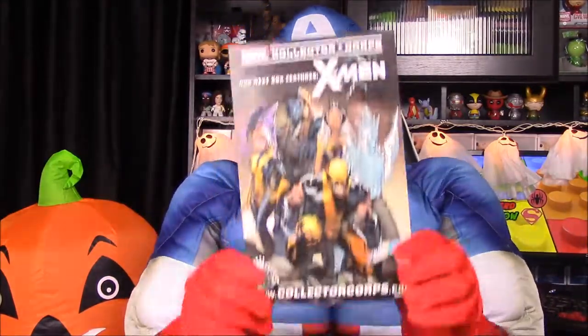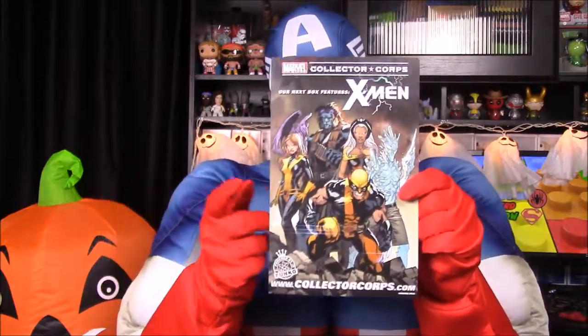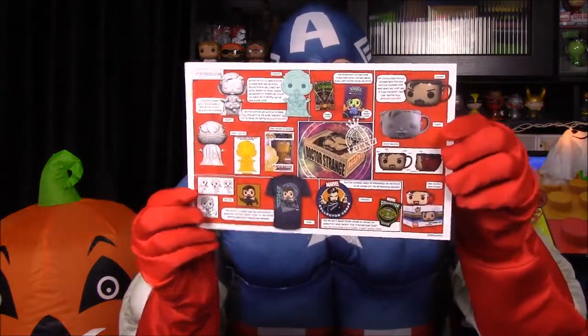Their card says the box for next month is X-Men, so if you're a fan of X-Men and Pops be sure to order the box — it'd be arriving in December. There's a link down below if you want to order. On the back we have all the items we got listed, and it looks like we have everything — nothing's missing.